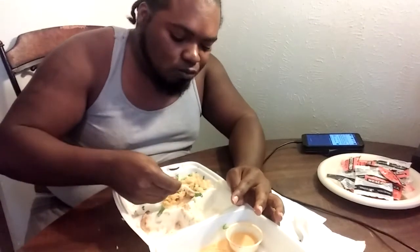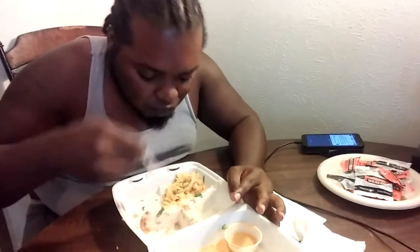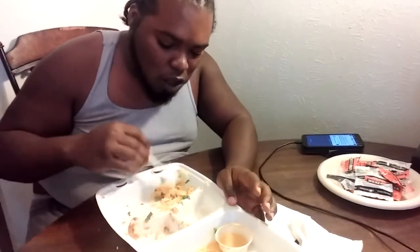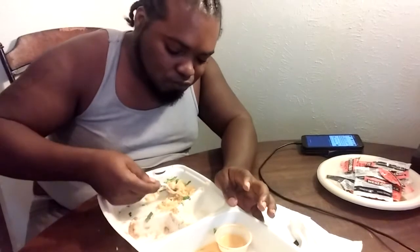I'll be good for the rest of the day after eating this. That's how your face should look — that's how you know when you got some good food.